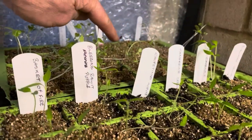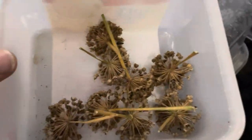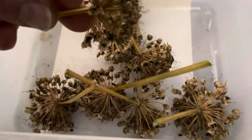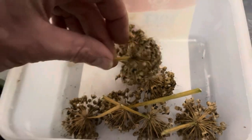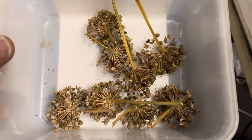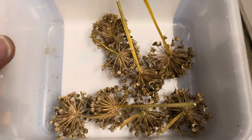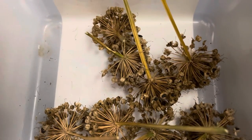We can give these a try. Each one of these was an individual flower, and it's these tiny black bits in the middle that are the seed. First off, you need to knock all the seeds out of the heads themselves and then we can separate out the rubbish from the good bit and take it from there.